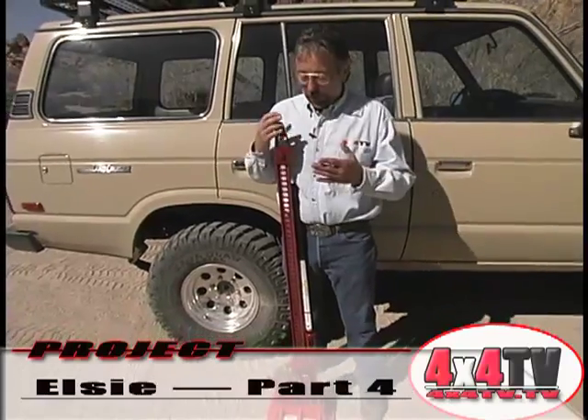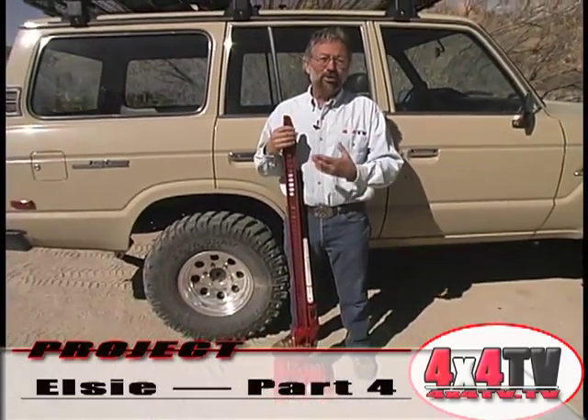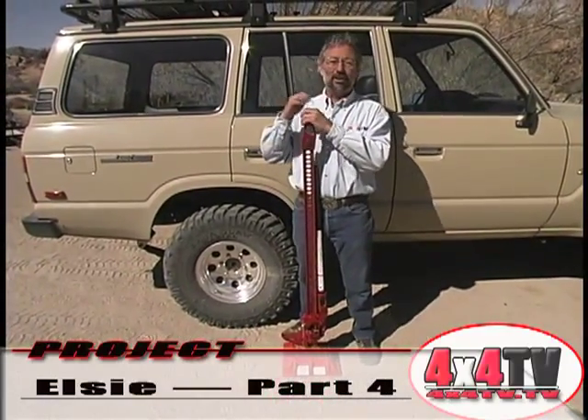It would be one of those really valuable tools to put on your four-wheeler. We did on our Project Land Cruiser.